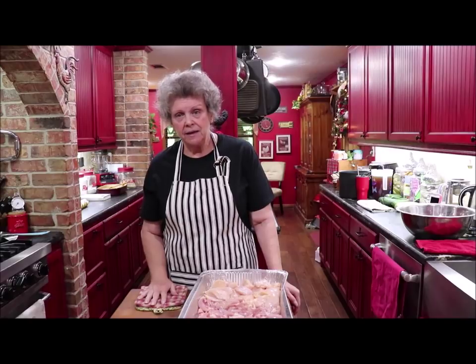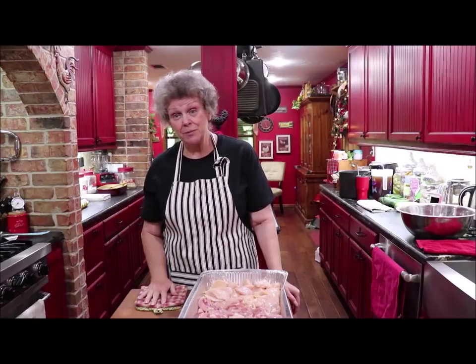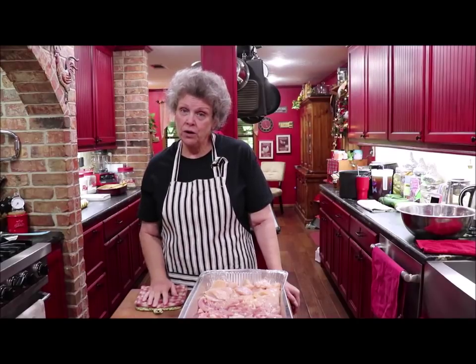I'm going to can some chicken. A little store close to me had boneless skinless thighs at $1.25 a pound, and boneless skinless breasts at $1.25 a pound. So that was a wonderful deal.